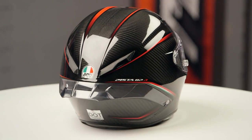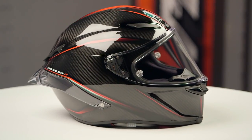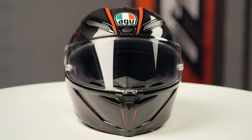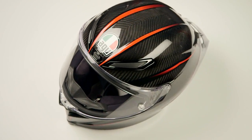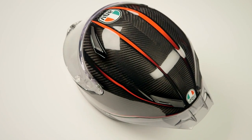This is going to be constructed using a full 3K carbon fiber shell, intermediate oval head shape, coming in sizes ranging from extra small to 2XL with four shell sizes and four EPS liners. When we threw this one on the scale, it came in at three pounds, five ounces in a medium small, and it carries a DOT and ECE safety rating.